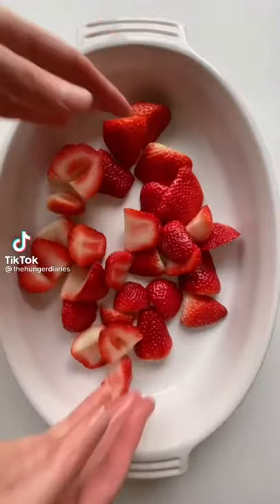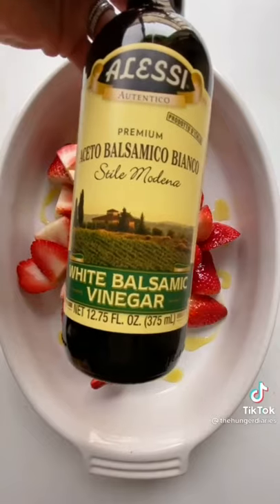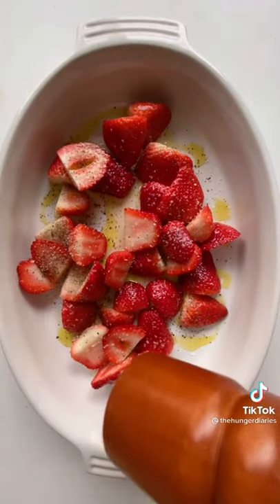Let's make the viral baked feta pasta, but this time let's make it with strawberries. Add a quart of strawberries to a baking dish, halved with stems removed. Drizzle liberally with olive oil, splash some white balsamic vinegar, then add some kosher salt and some fresh cracked black pepper.